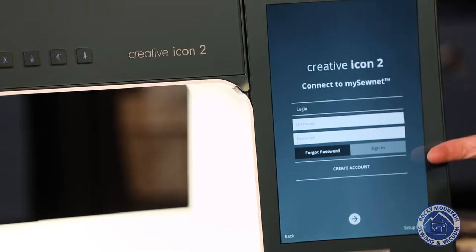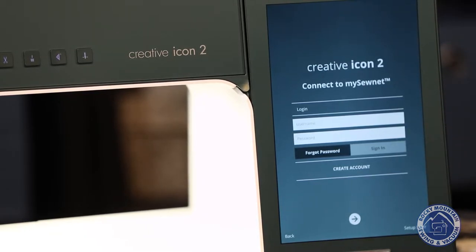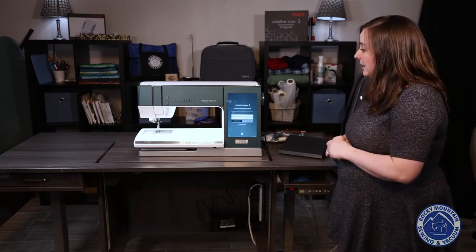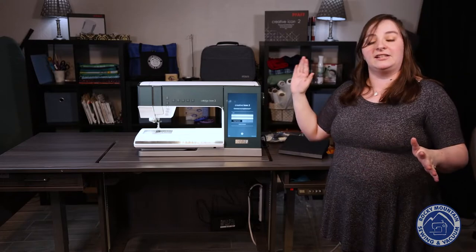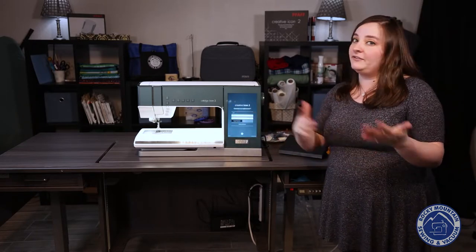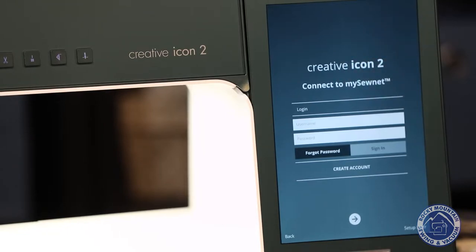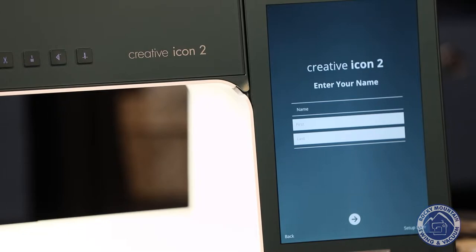Now you can connect to MySewNet. MySewNet is a really fun feature — it has a library online and it's also their new software program, which is really great. You can log in and send designs directly from your machine to MySewNet or vice versa — you can digitize things on the software and send it straight to your machine without having to mess with a USB stick. For now, I'm going to skip ahead.